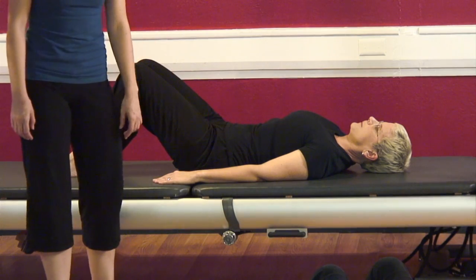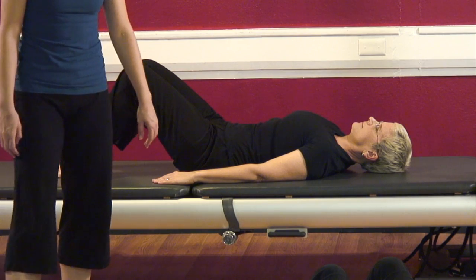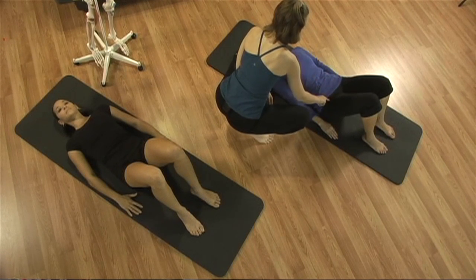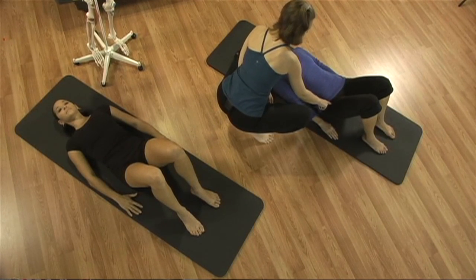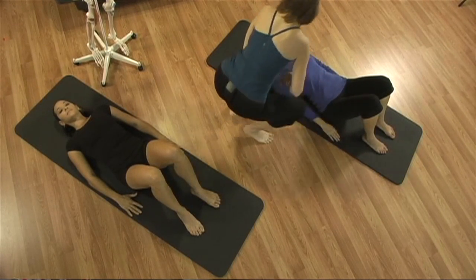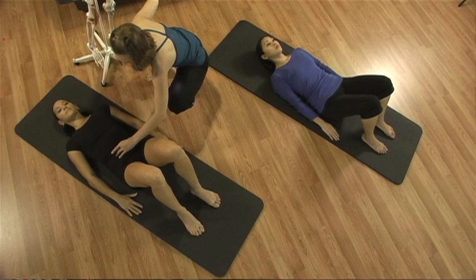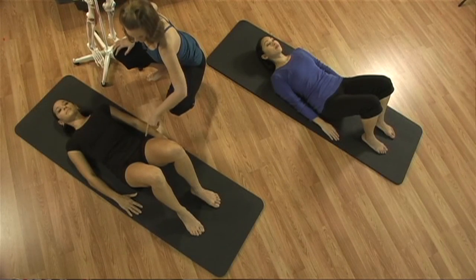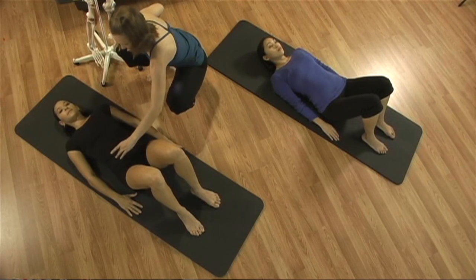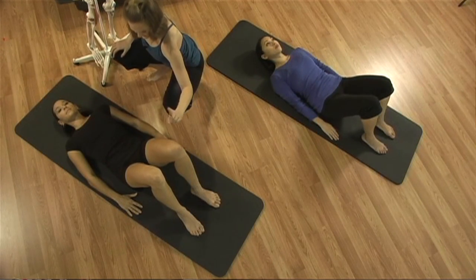Roll your marble to 12 o'clock — your lower back will start reaching towards the ground; it doesn't necessarily have to touch. The most important thing is that your belly button hollows in. Now roll your marble all the way to six o'clock and arch your back. And now exhale, roll your marble all the way to 12 o'clock — feel your navel go hollow down, allow your back to widen. And inhale, roll your marble all the way to six o'clock and arch your back. And again — exhale, roll it to 12. Inhale, roll it to six.